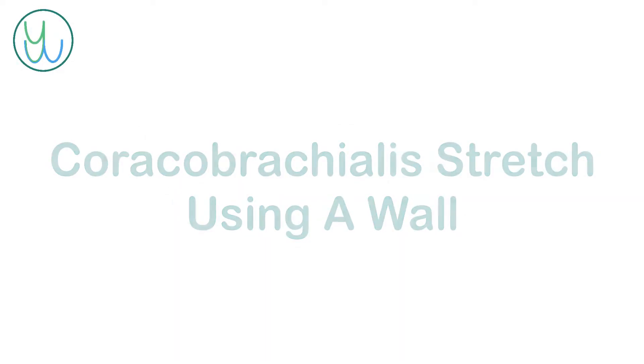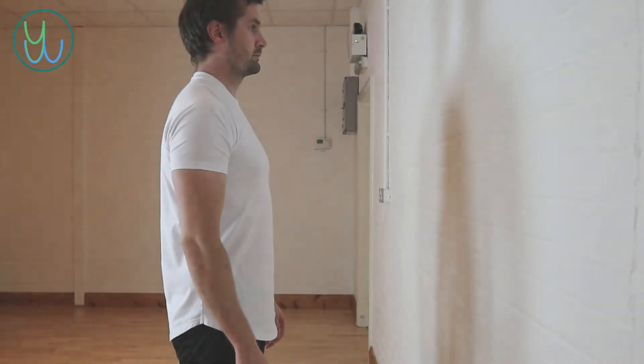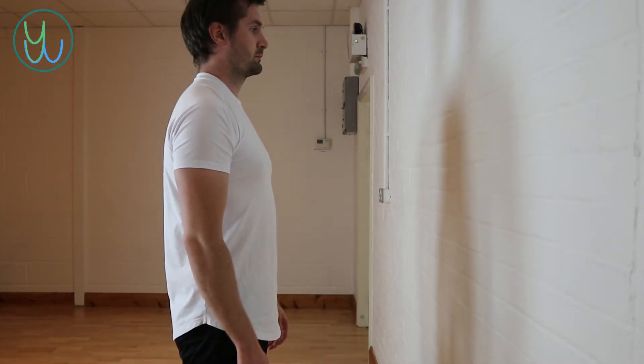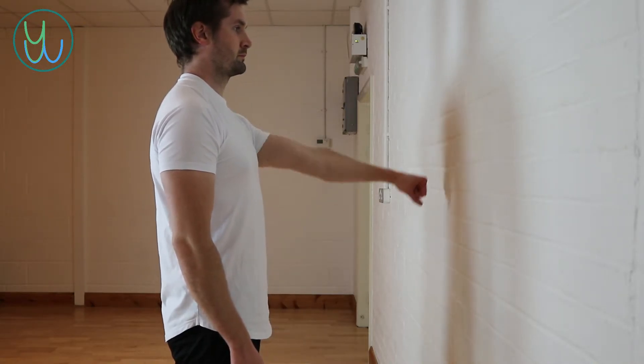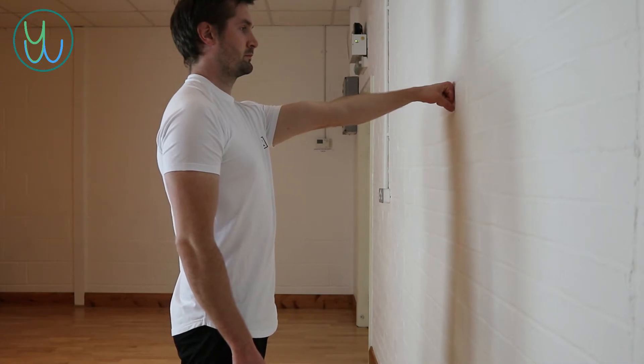Coracobrachialis stretch using a wall. Start by facing a wall, standing one arm's length away from it. Make a fist so that the palm of your hand is facing downwards and place this against the wall.